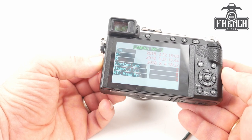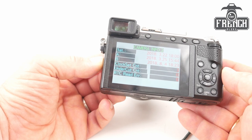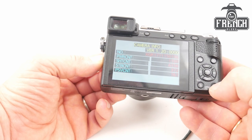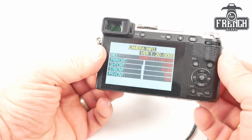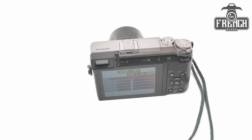A press on the display will give you more information about the camera, and another press will get back to the first information screen. So that's it for this short video. I hope you enjoyed it — please subscribe to my channel and like this video. If you have any questions about this procedure, don't hesitate to put it in the comments below, and I'll see you next time. Thank you.